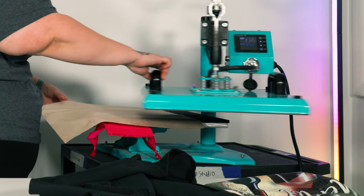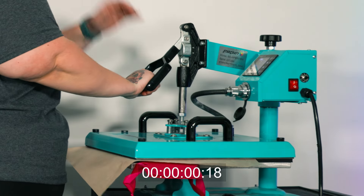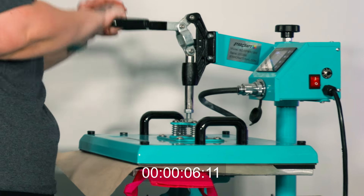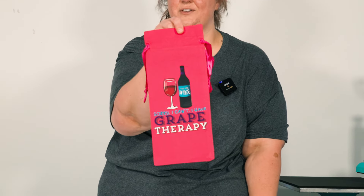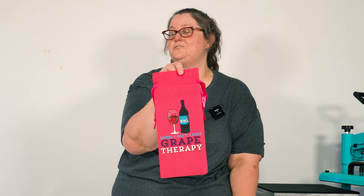Let it cool down first — look how cute and adorable this is! Let's give it a quick second press. And here we go — it is so cute and perfect and ready for you to gift your favorite person the next wine they need to add to their collection.